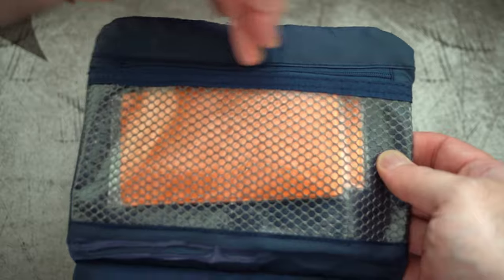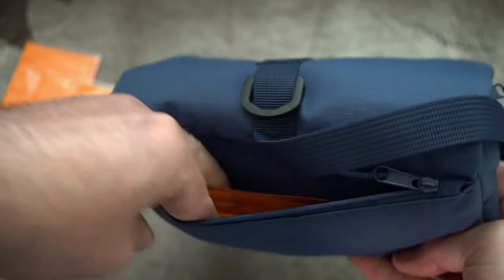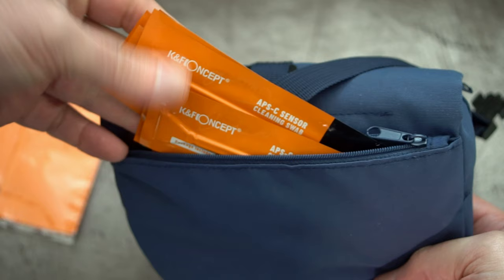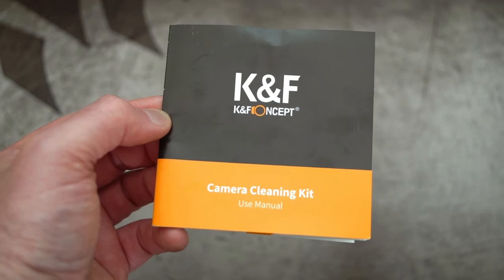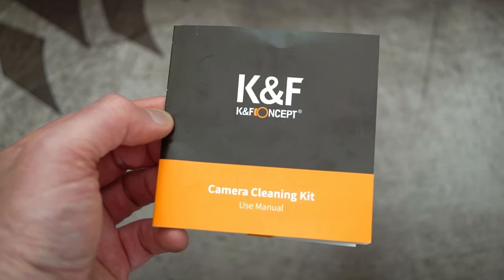Quick close-up on the case — it does have a plastic covering with a mesh over the front. There are three compartments in total: one on the inside at the top, the main compartment, and on the back, that's where they put the sensor swabs. I've laid all the items out and that's the complete kit. I'll go through each of them individually just to show you up close.